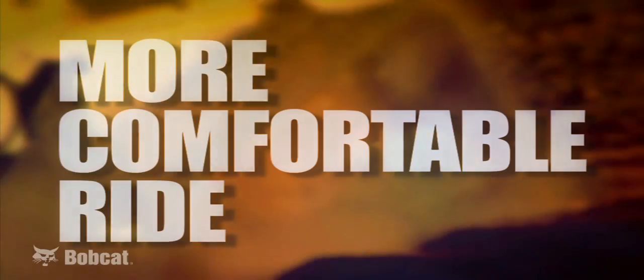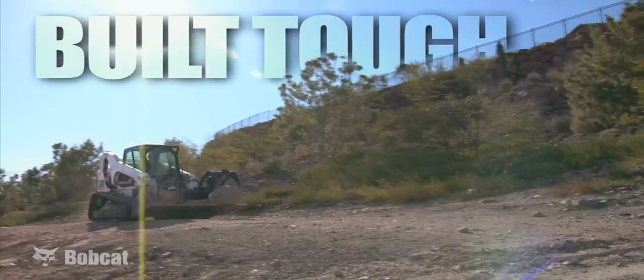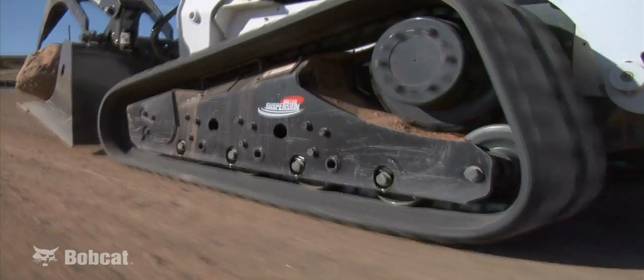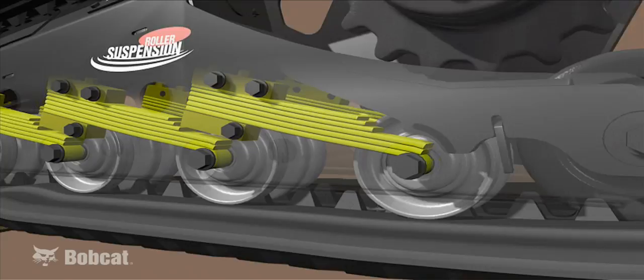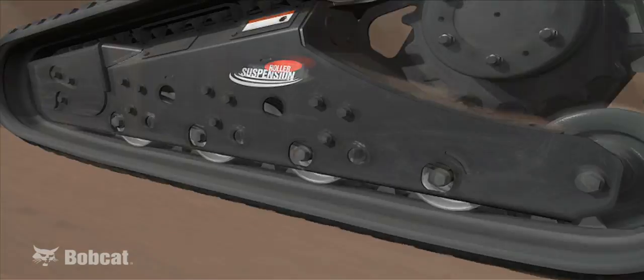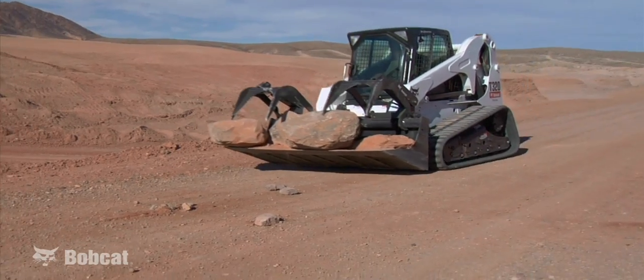The result is increased comfort in more demanding environments without sacrificing durability or performance. Here's how the new roller suspension works. Each roller is mounted on high-strength steel leaf springs, so each roller moves independently to absorb rocks or other hard objects you may drive over. The new roller suspension reduces the vibration at the input source — the ground.